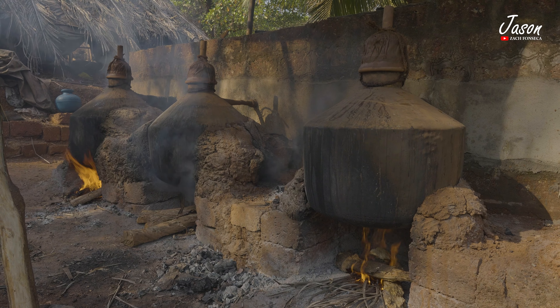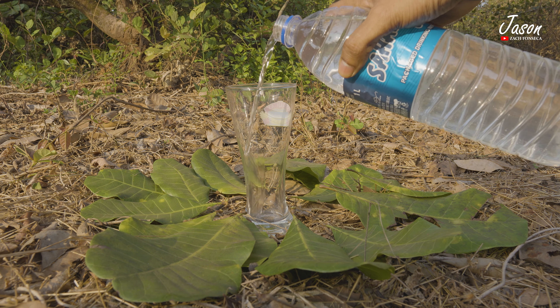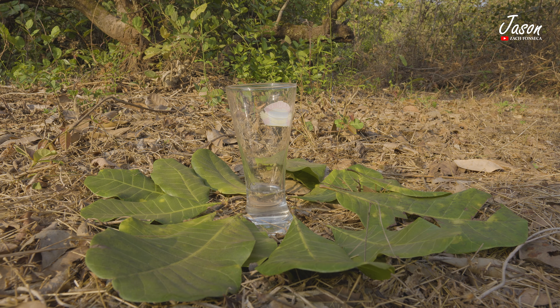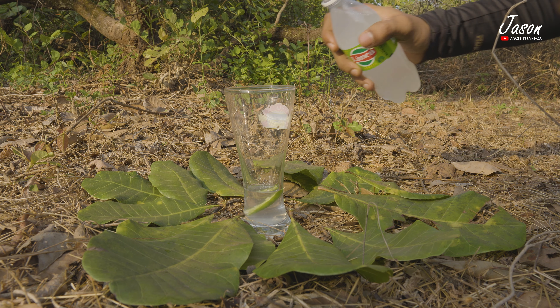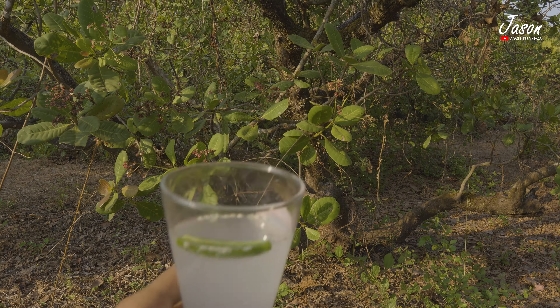Now an extra bonus for y'all who have made it this far — let's see how an urak drink is made. Add 40 to 50 ml of urak. Add some salt to it. Then add some lime juice and chilli. Finally, add Limca or Sprite. And that's how the urak drink is made. Cheers!